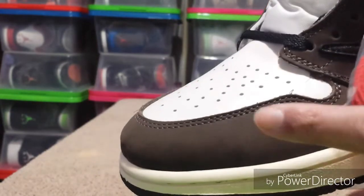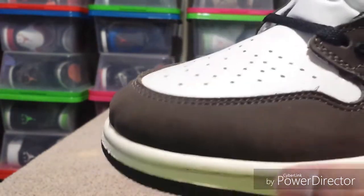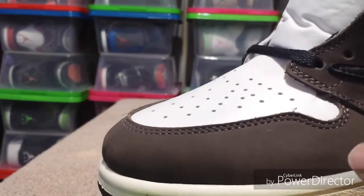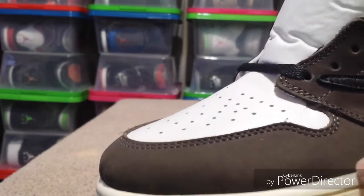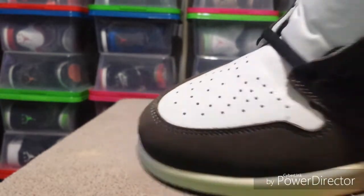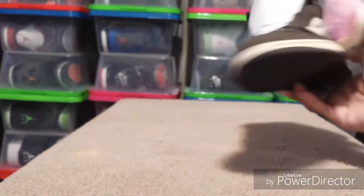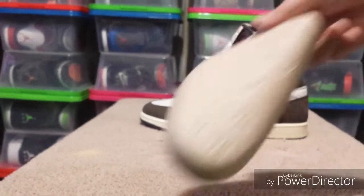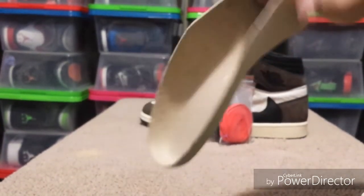I'm just gonna leave it alone because I plan on rocking these as they are. Another thing — the material is wrong. This is supposed to have a lot more fuzz to it and be a lighter brown. This is a little dark. Let's look at the other shoe, because this one has too many bags on it.